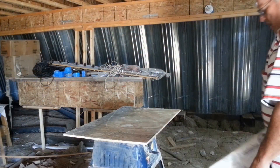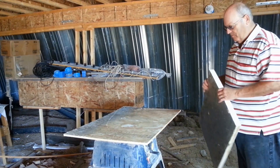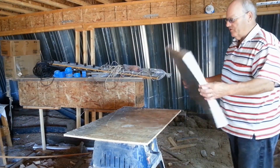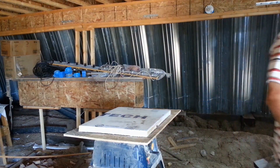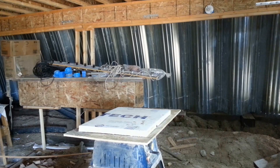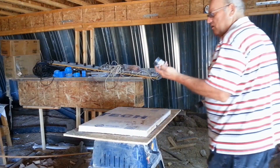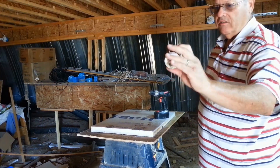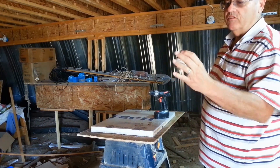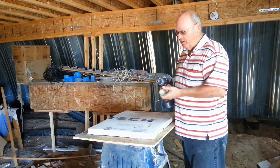I'm over in our shop now, and I've got a piece of plywood on top of the table saw as my work surface. Here's one of those pieces of styrofoam. What I'm going to cut it with — I've got this two-inch hole saw. You can get these at the hardware store where they come in sets. This is a two-inch hole saw, and it's just perfect for those two-inch net cups.